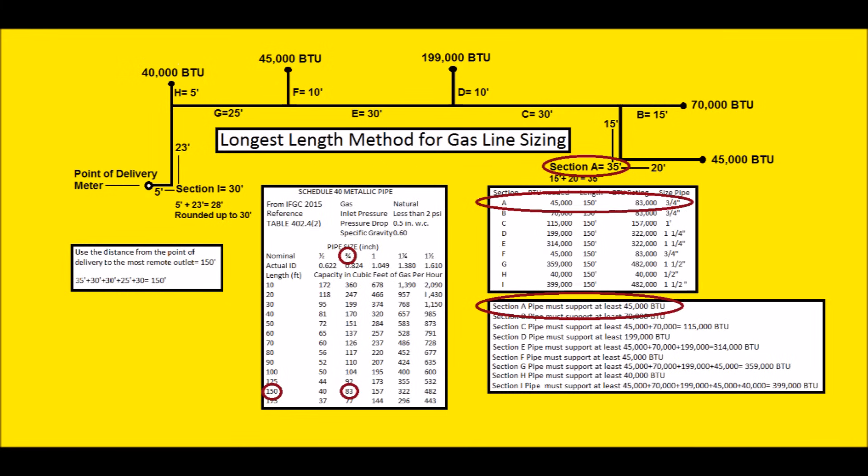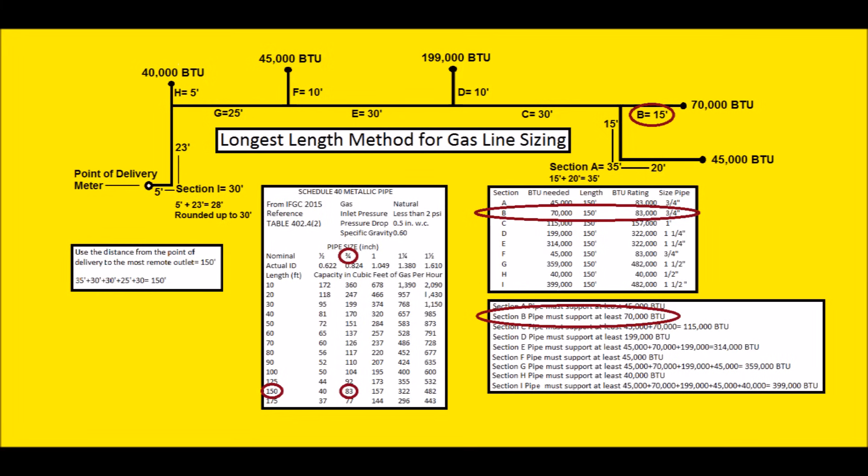We take that length of 150 feet and look on the gas line sizing chart. At 150 feet, 40,000 BTUs is too small, so we move to the next: 83,000 BTUs. That's three-quarter pipe. So that 35-foot section, the 20-foot and the 15-foot, will be made out of three-quarter Schedule 40 metallic pipe. Section B is only 15 feet, but we still use 150 feet, because the gas has to get past all other appliances if they're all running — that's quite a bit of friction. At 150 feet, 83,000 BTUs works, so we run a three-quarter 15-foot section of Schedule 40 pipe.